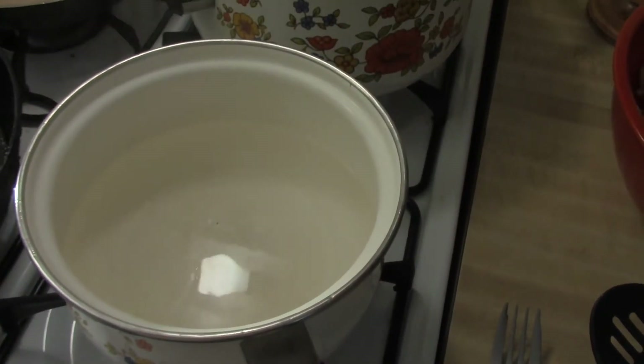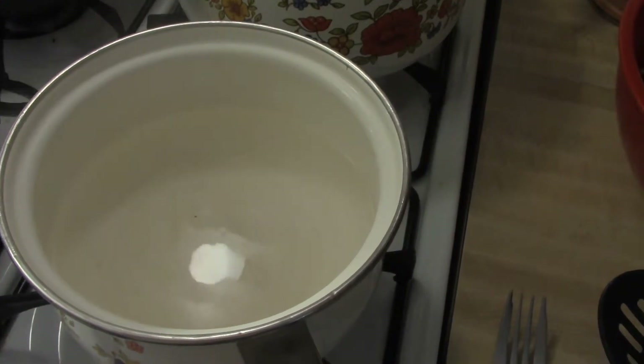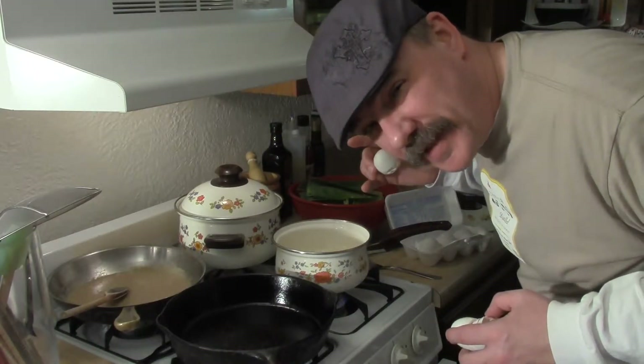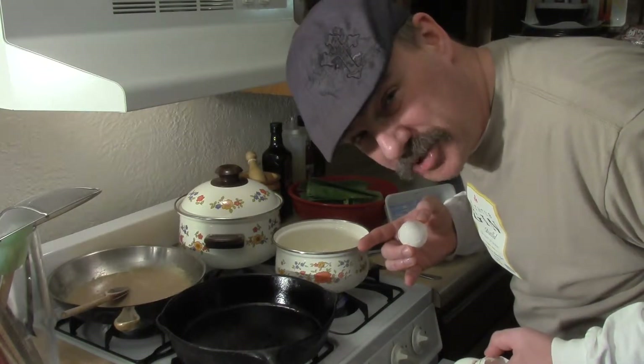I've got the water heating up with a little bit of salt and a little bit of vinegar. I like to have it just right there at the simmer, so when the eggs go in, the temperature drops. It stays more towards that 180 — the high end of the poaching.